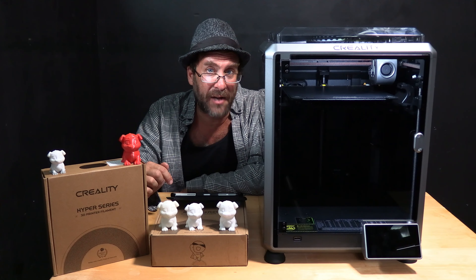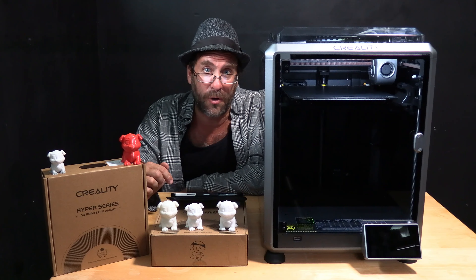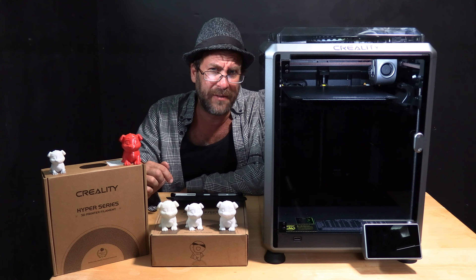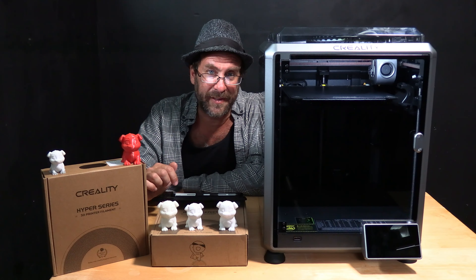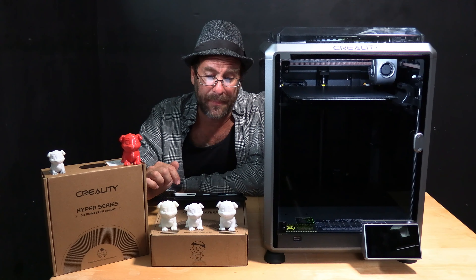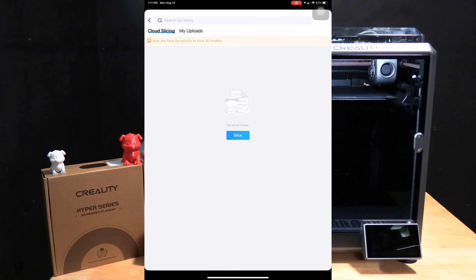To do that, log into CrealityCloud.com on your computer or open the Creality Cloud app on your phone or tablet. I am on my iPad and I have previously uploaded the sliced gcode file to my workbench on the Creality Cloud app. To print this file, go ahead and enter workbench, then enter my slices, then touch my uploads.